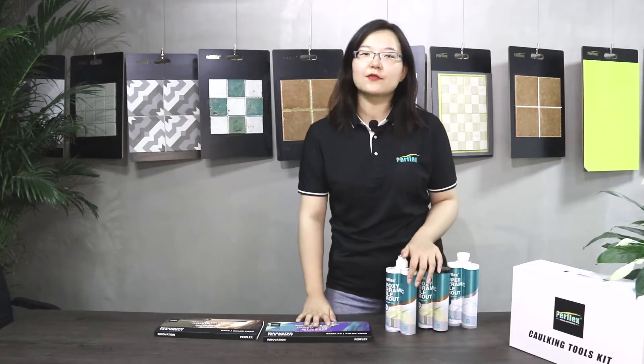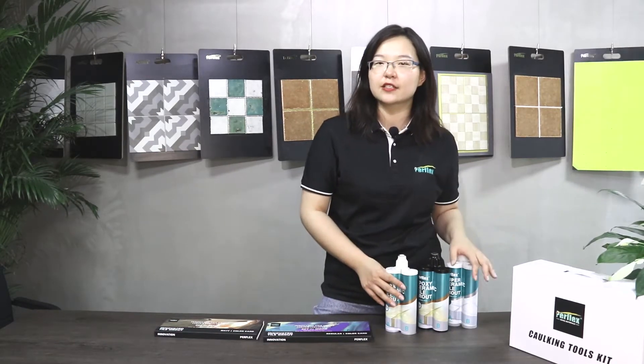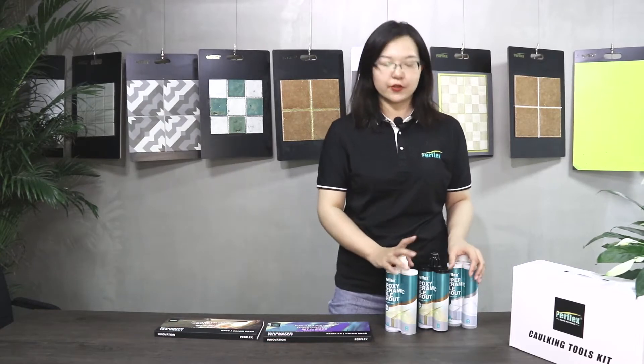Hello everyone, this is Andrea from PurpFlex. Today I will introduce all the PurpFlex tile grouts and all the color series.